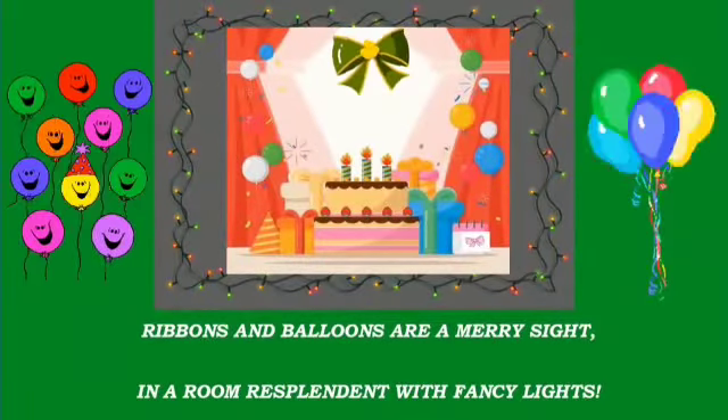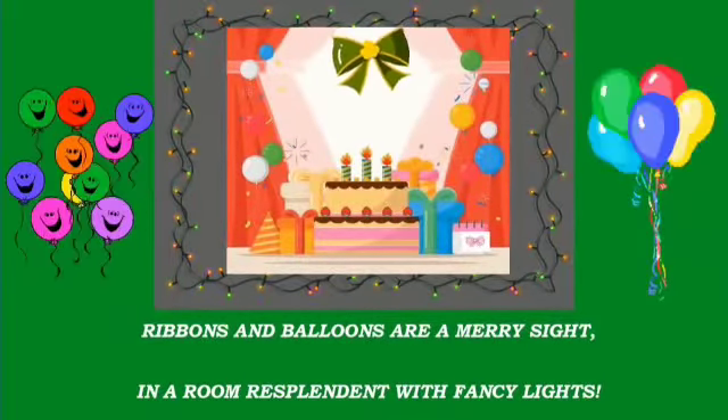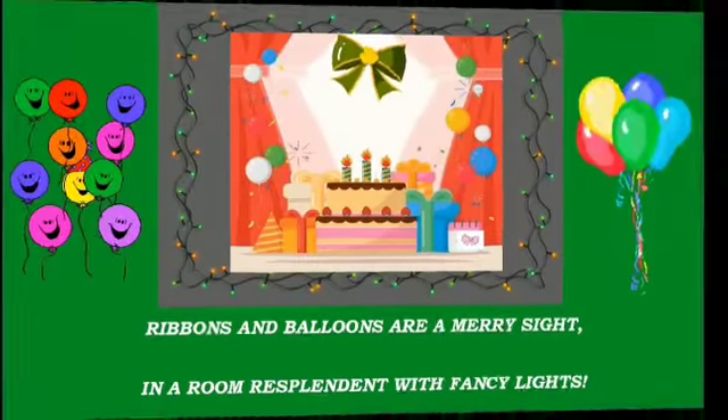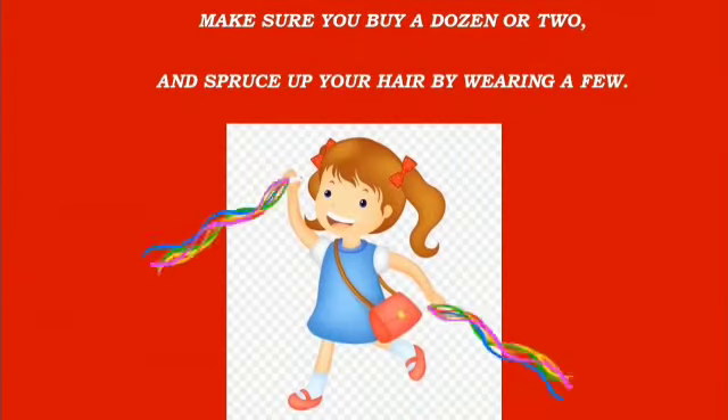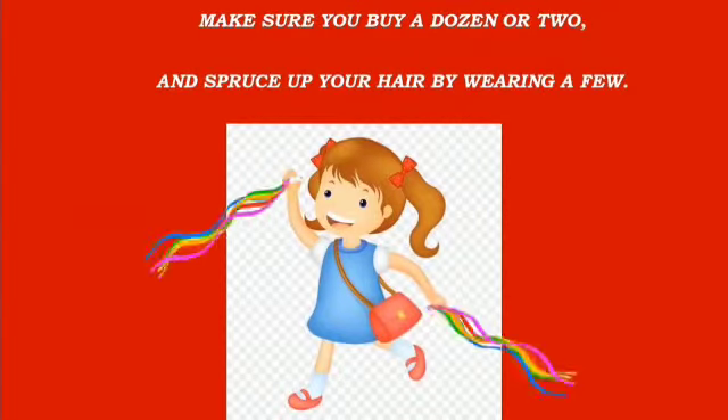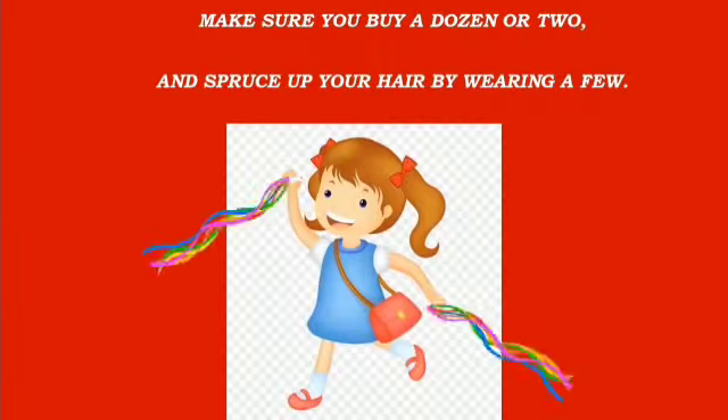Ribbons and balloons are a merry sight, in a room resplendent with fancy lights. Make sure you buy a dozen or two, and spruce up your hair by wearing a few.